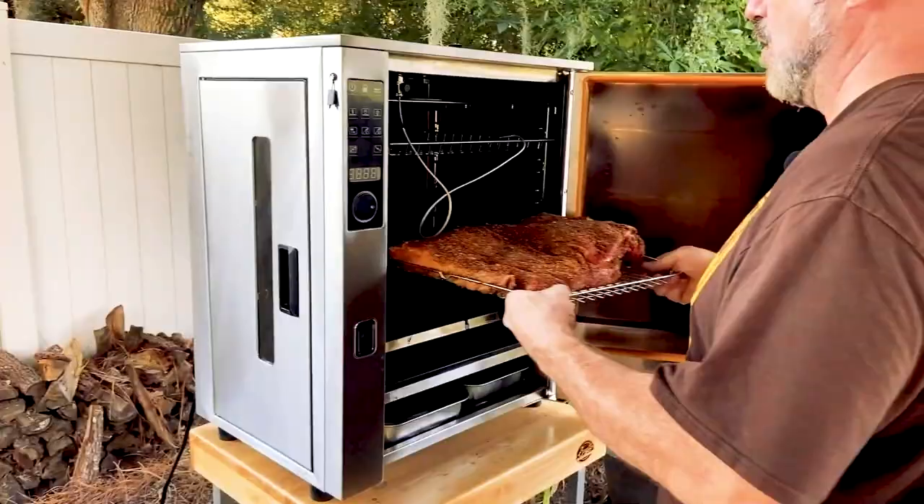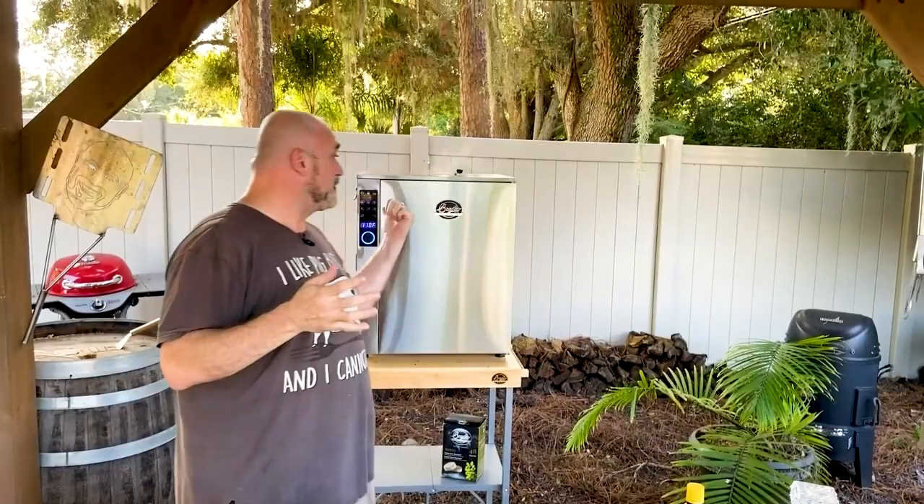Did you join us yesterday? Remember when we took that big 15-pound brisket and popped it in our Bradley here? Well, I'll tell you what — 21 hours later, that sucker was ready, man. I did want to share with you what we did a little bit earlier today, because there is one step that I did take on the way to our finished brisket. And that was after it was done, getting it ready to rest for that 90 minutes to four hours.